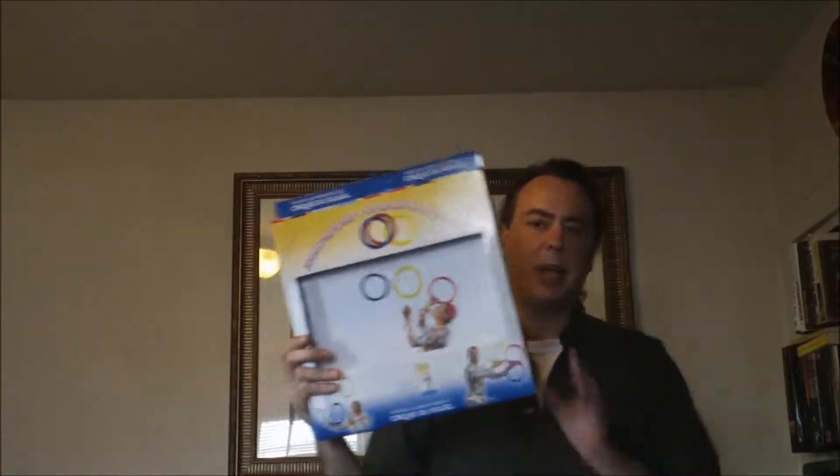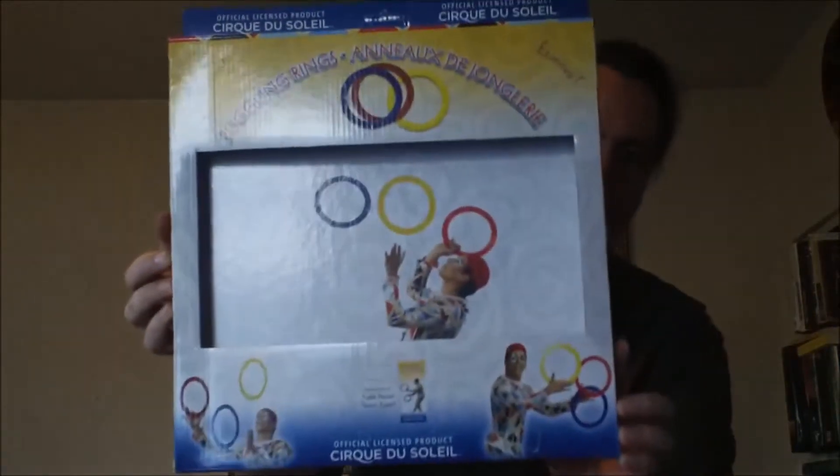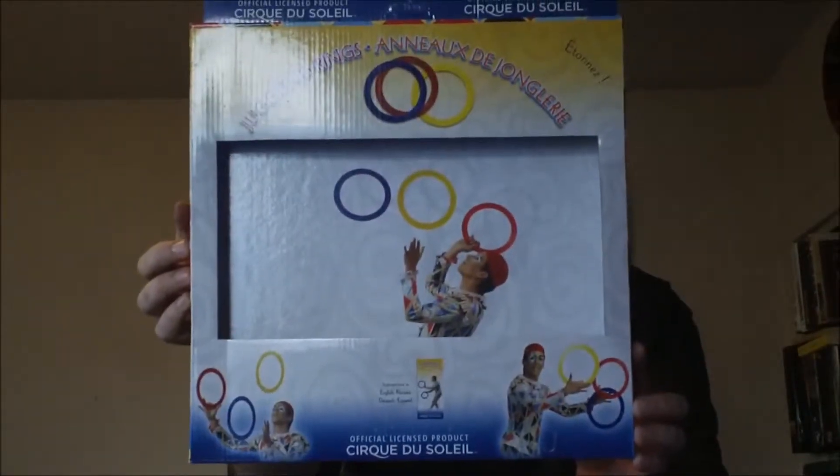Hey guys, Epic Review Guy here. I'm going to be doing another review for juggling equipment today and I'll be looking at juggling rings. I just got these really nice juggling rings in the mail — they're by Circus the Soul.